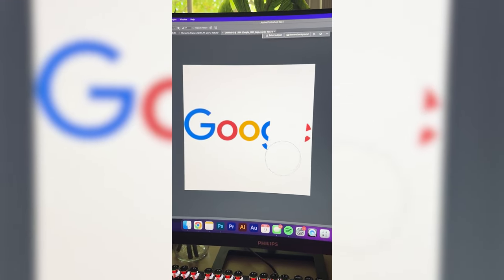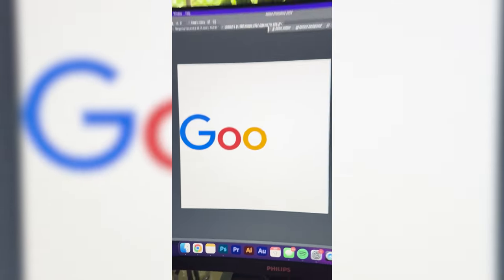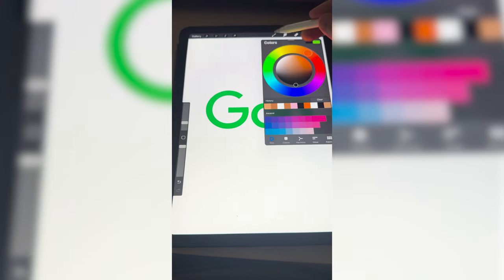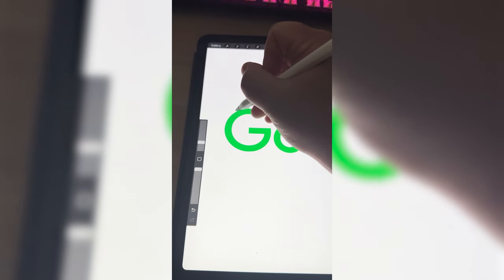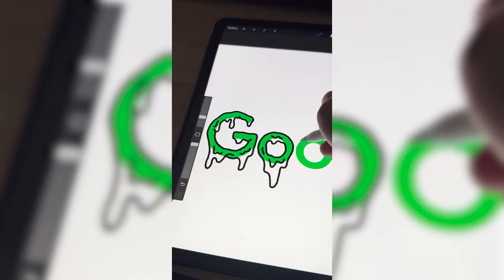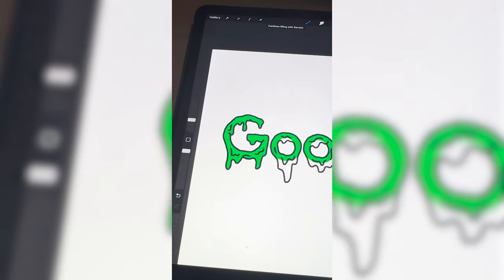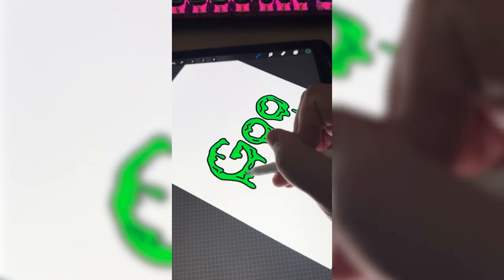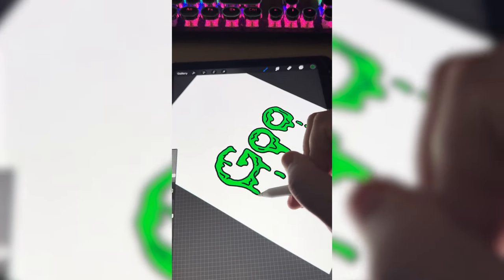So the first thing I'm gonna do is go ahead and erase all of the 'gle' part. Then I need to change this to be the color green. I'm gonna take this dry ink pen on Procreate and then I'm just gonna work on kind of adding an almost grosser looking overlay to each of the letters. This is looking so cool. Now I just need to do it to the last O as well, and I'm gonna color all of them completely in with that green. I do want to make it look a little bit 3D.